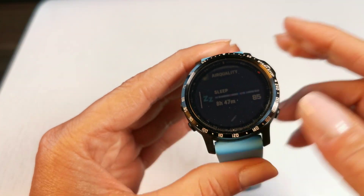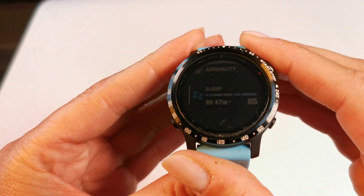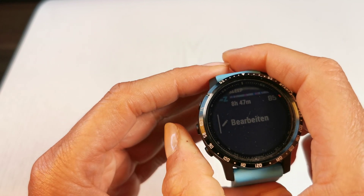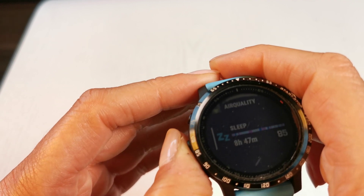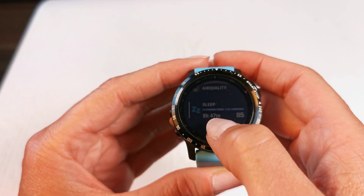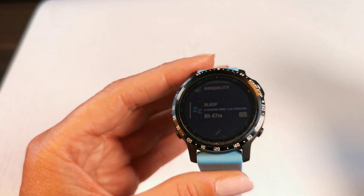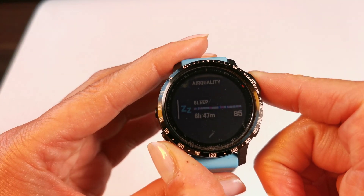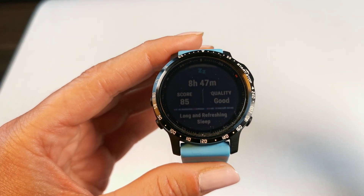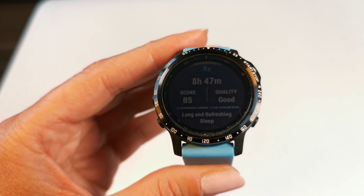If you have the beta version installed, you go to your widgets and you can see on my watch the sleep widget is already there. If it's not there, you just go down and edit. So as you can see, it's here on my watch. Last night I slept quite a lot — 8 hours 47 minutes — and I get a score here of 85. It ranks from 0 to 100 for how good your sleep is, and you can get even more information if you hit the start button.